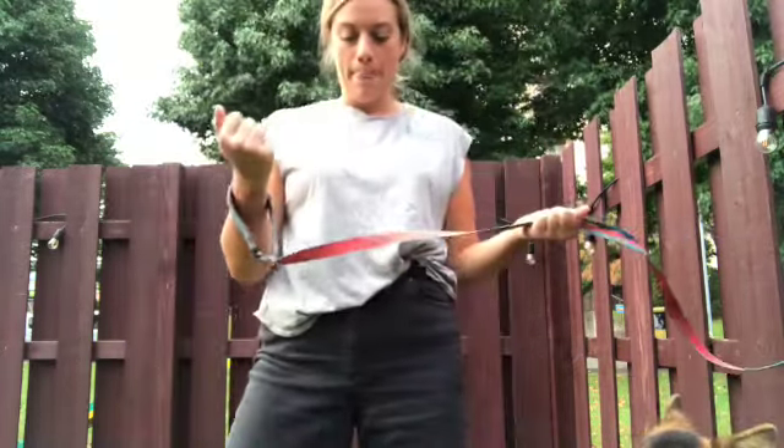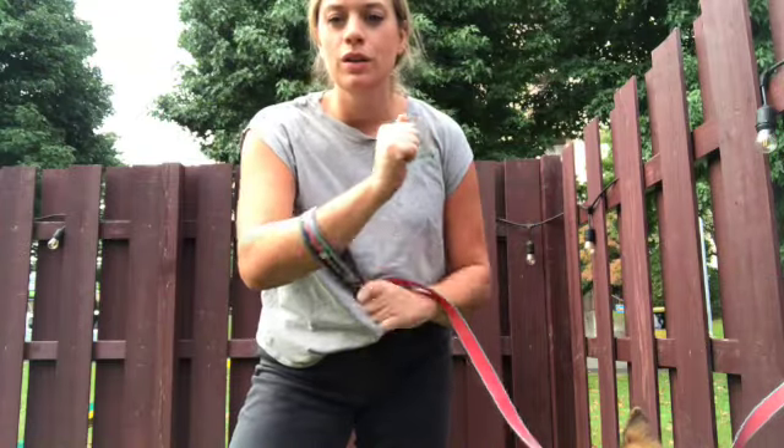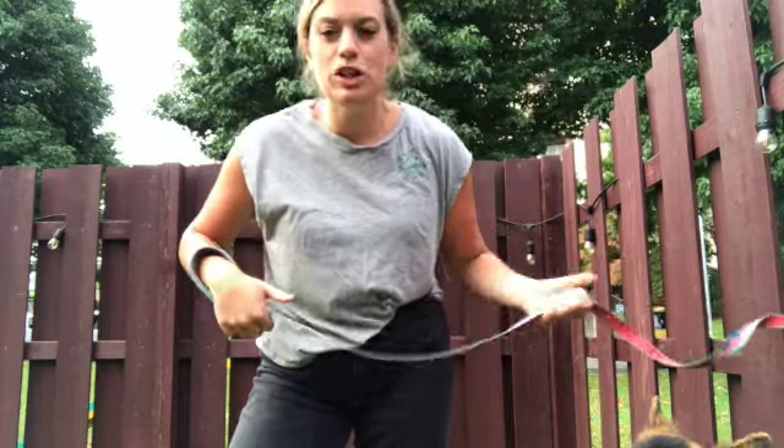First thing you're going to do is actually just go and attach the leash to something inanimate — I have attached mine here to a fence. We're going to go through the five different steps towards actually physically handling your leash and how we use it as a tool to communicate to our dogs, just like you would reins in horseback riding. It's just an aid that we're using, communicating with our voice, our body language, and other various things. We're gonna go over them one thing at a time and then practice putting them all together.